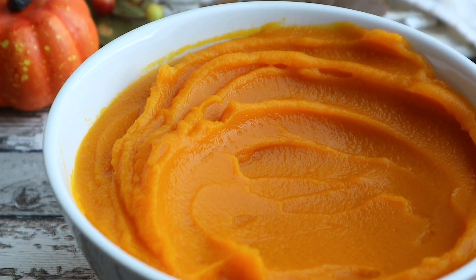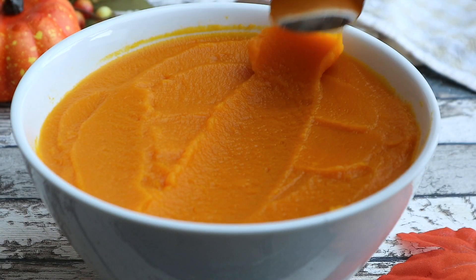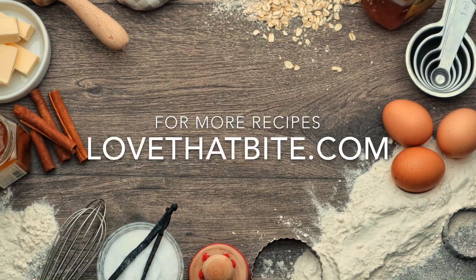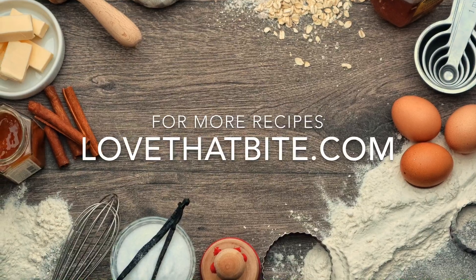I hope you guys enjoy the video. Thank you so much for watching. If you want the full recipe, check out the link below on my website lovethatbite.com. Please hit the like button and don't forget to subscribe to my channel to get new update videos. I'll see you next time, bye!